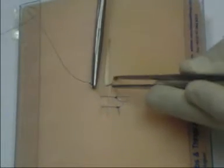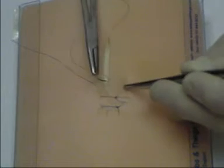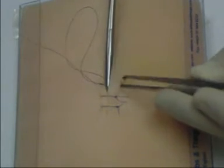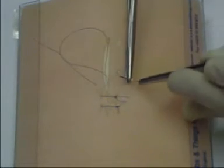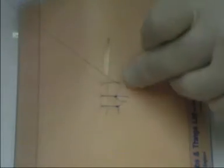In simple skin suturing, the needle is inserted vertically, emerging at the deepest point of the wound. It is then placed deeply to emerge through the skin symmetrically with the first side. Monofilament nylon is often used.